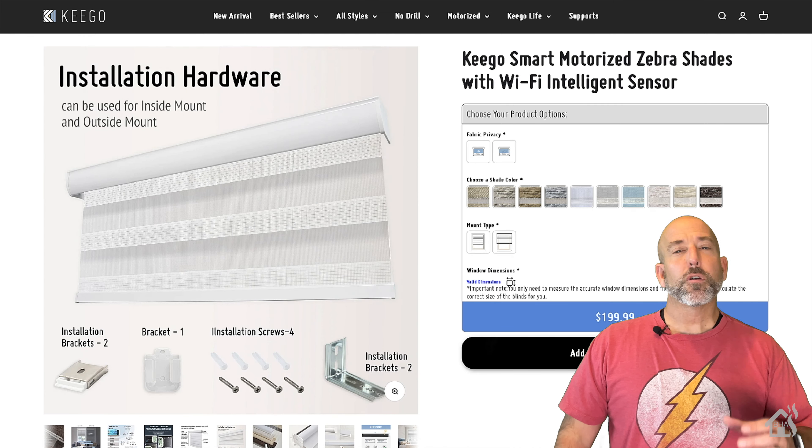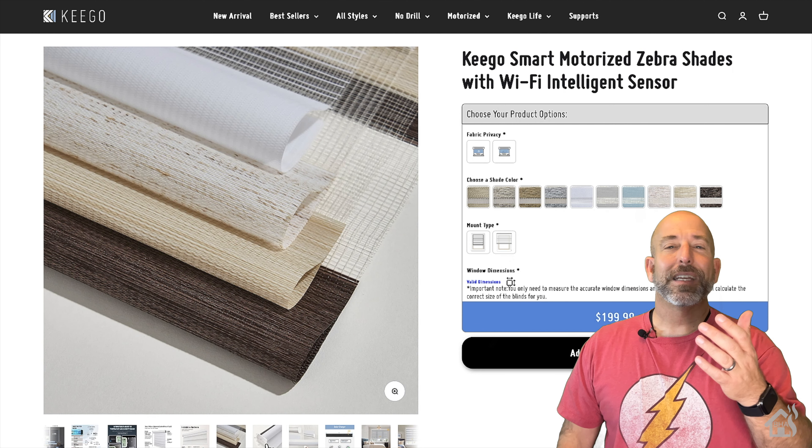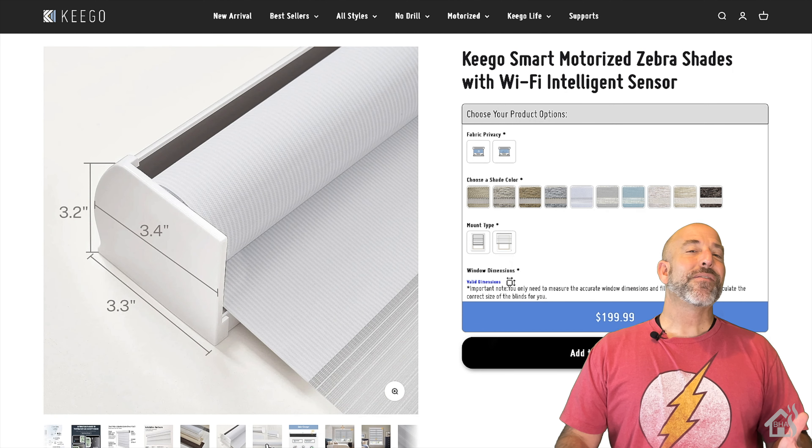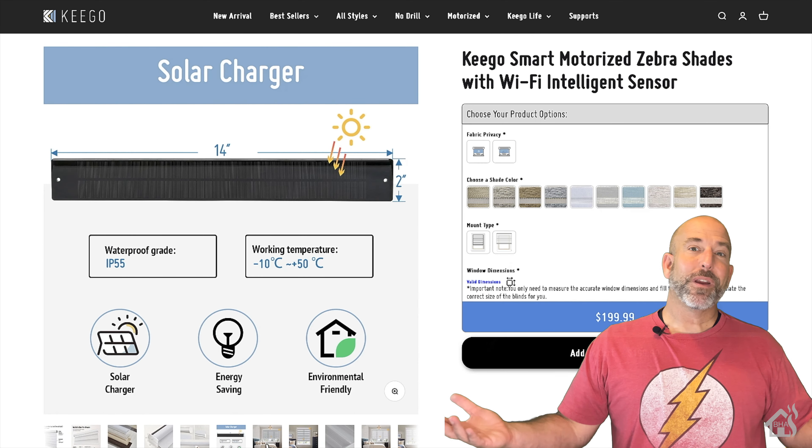They do offer their own Zigbee Gateway as well, which looks like it's going to run along the Tuya operating system. We'll dive into that as well. Nonetheless, we're going to dive right in and see what all we can do with it.